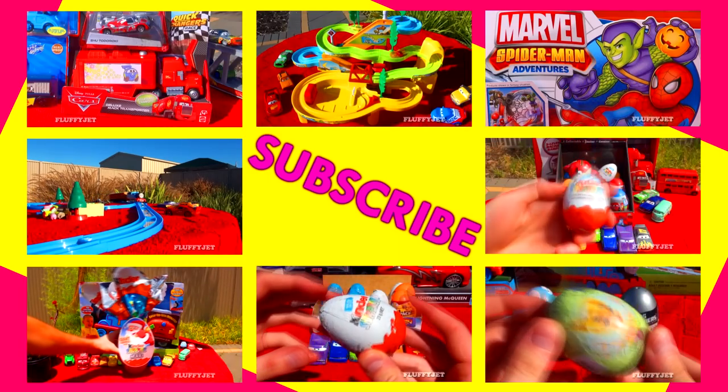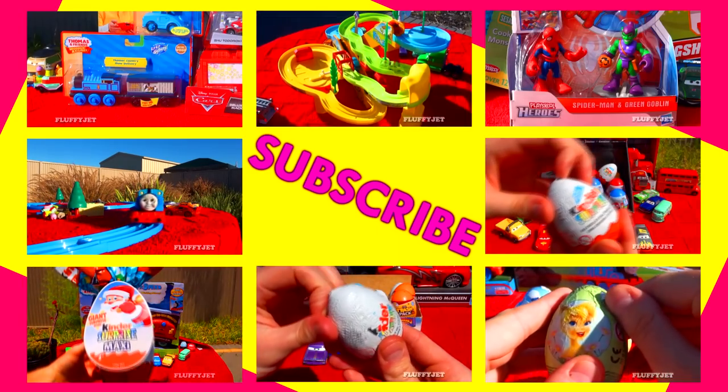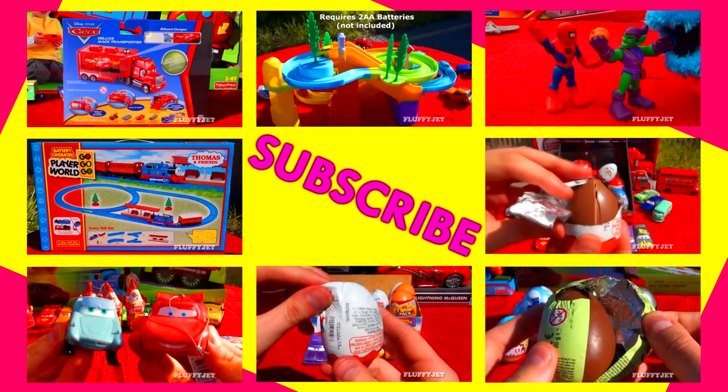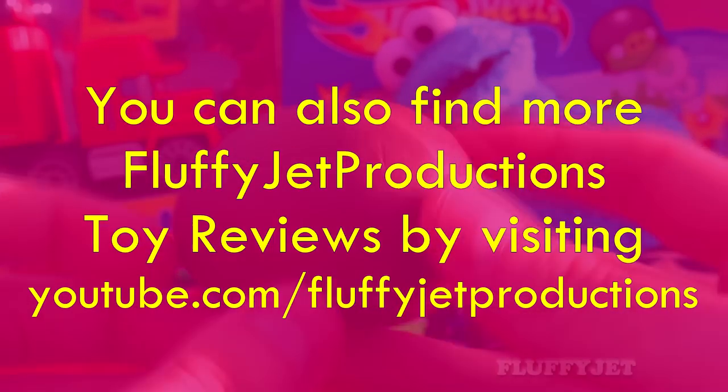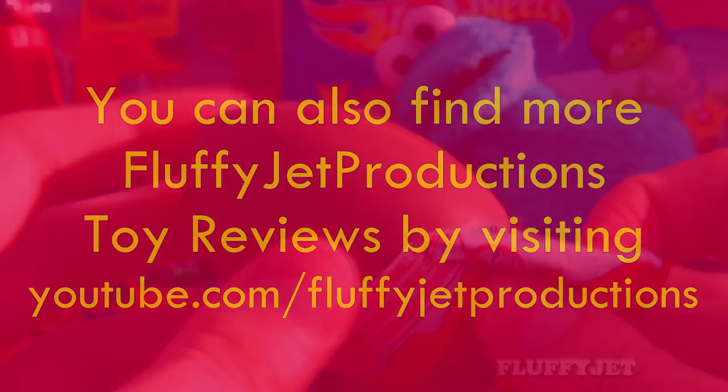Like always, for more Fluffy Jet, please click any of the previews on your screen right now. Fluffy Jet Productions TV.